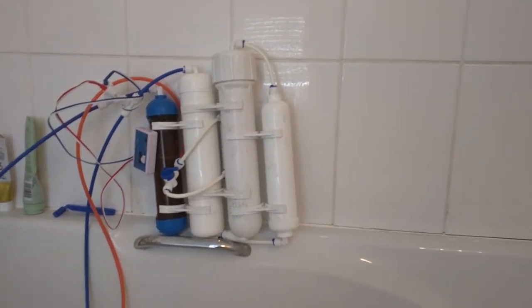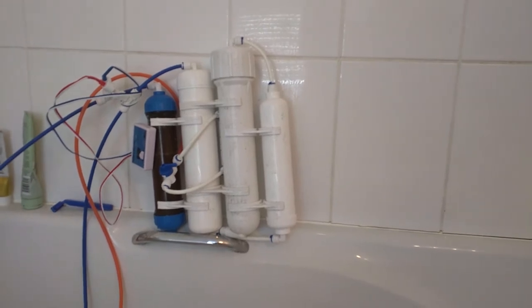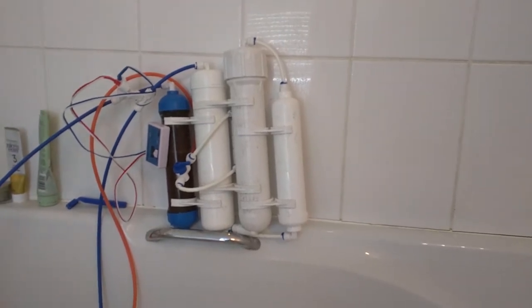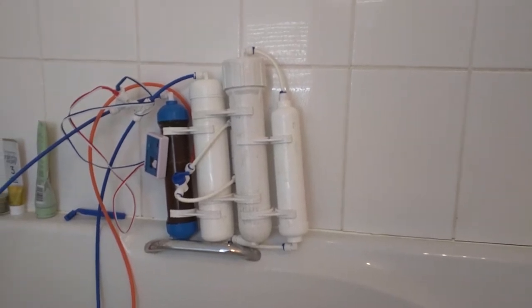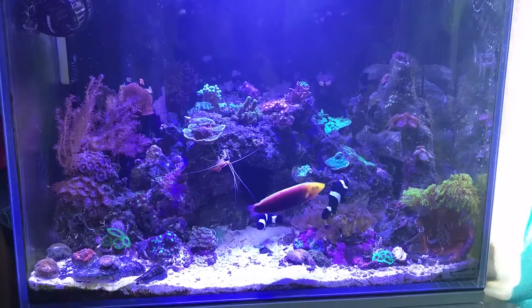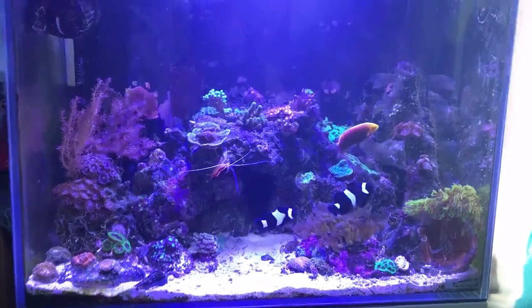With the booster pump it does 20 liters in about two hours, which is good. Anyway, enough of the mucky bathroom — yes I do need to clean it, we took the dogs for a walk yesterday and gave them baths. Let's have a look at the tank — and here we are, one fish tank.